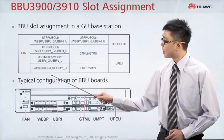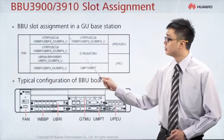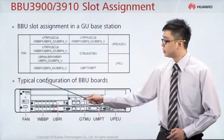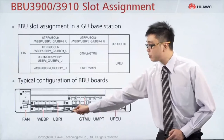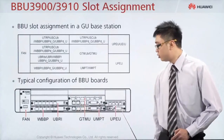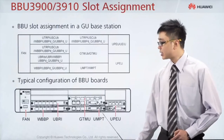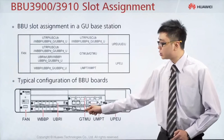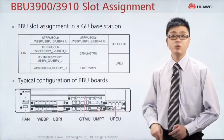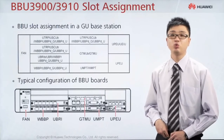The remaining slots can be assigned as illustrated. Here is the typical configuration of the BBU: normally we put the fan at slot 16, UPEU at slot 19, slot 18 is optional, slots 5, 6 and 7 for the manager board, and the remaining slots, such as slot number 2 and 3, normally we put a baseband board. The baseband board is the board that connects the BBU to the RF.